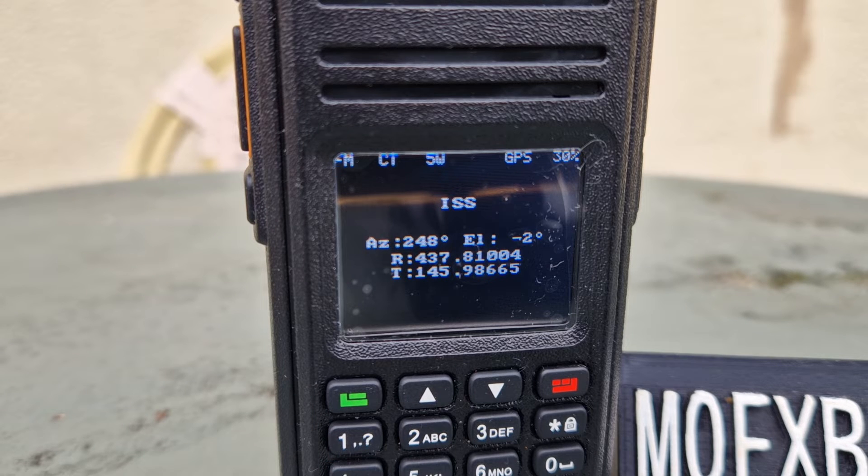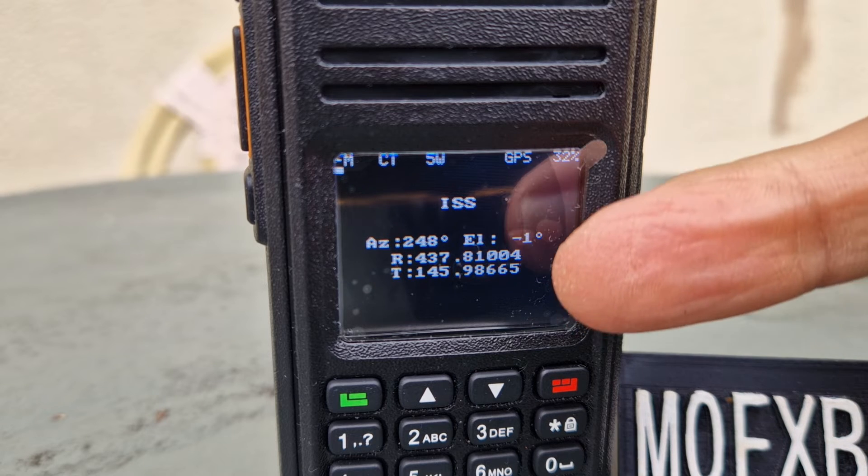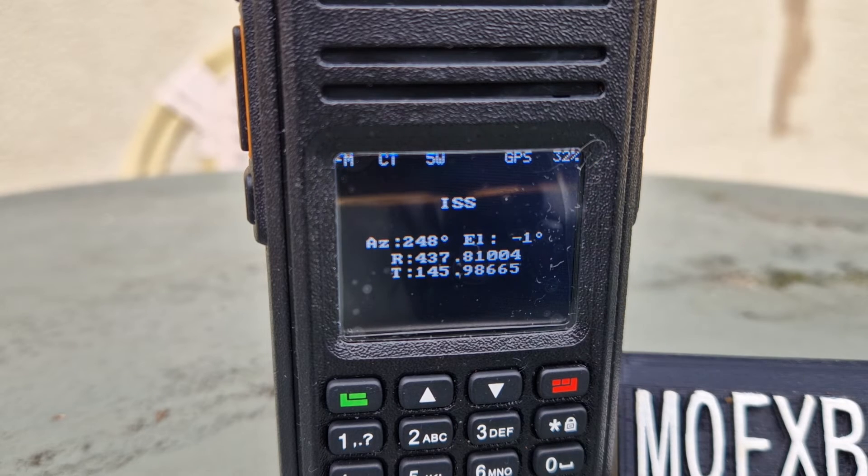When it's very near, the radio should say something to us because all of this has been put into the OpenGD77 firmware. All the work's been done for you — the frequency will actually change for you, the Doppler shift correction is handled automatically.